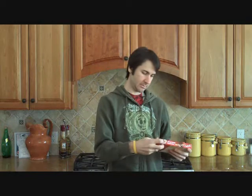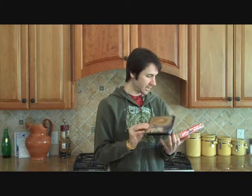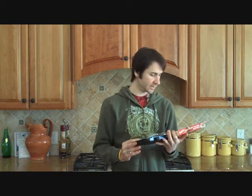First things first, I guess we open the box. And there it is. So we're going to have to put this on high for six to six and a half minutes, and then you'll have your home-cooked meal. You can't get any easier than that.